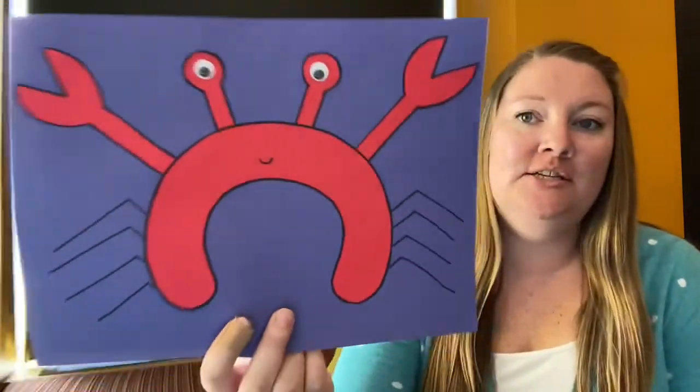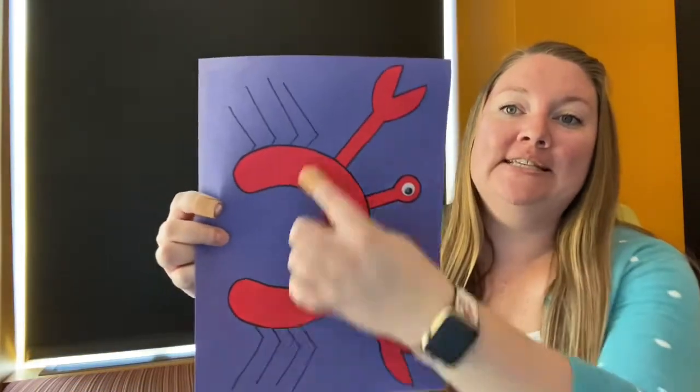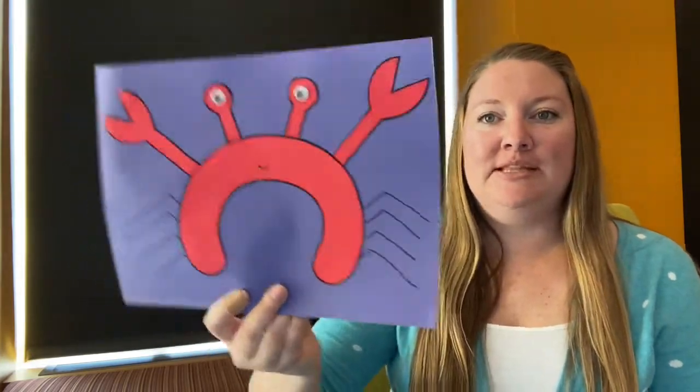Hello everyone! Miss Jamie here from Budwerner Memorial Library with another Little Crafters at Home story time to share with you. This week we will be reading about crabs. Our craft this week is C for crab. Come on into the library and pick up everything you need to make this little crabby. But first let's get started with our hello song.